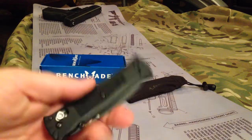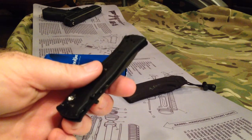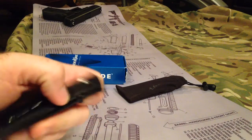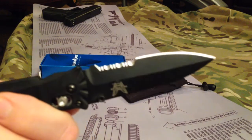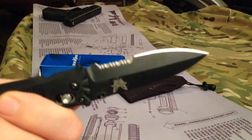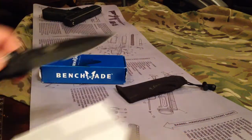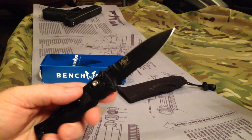But otherwise it's very light, weighs just under two ounces, and the blade length is three and a half inches. It's got serrations on it, very sharp. Very nice — I definitely shaved a few hairs off with it testing it out when it first came out of the box.